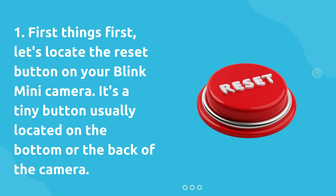First things first, let's locate the reset button on your Blink Mini camera. It's a tiny button usually located on the bottom or the back of the camera.